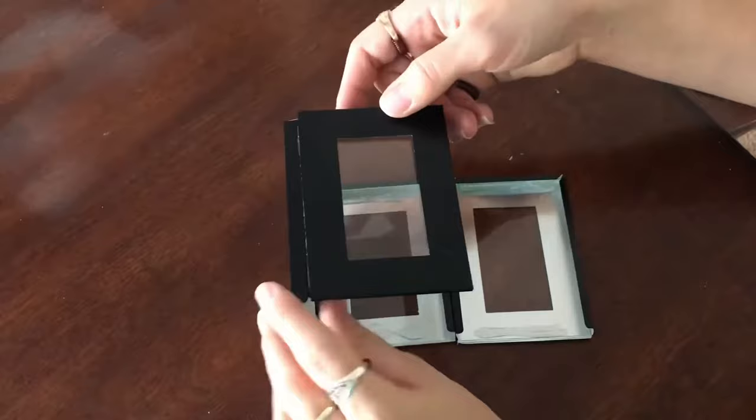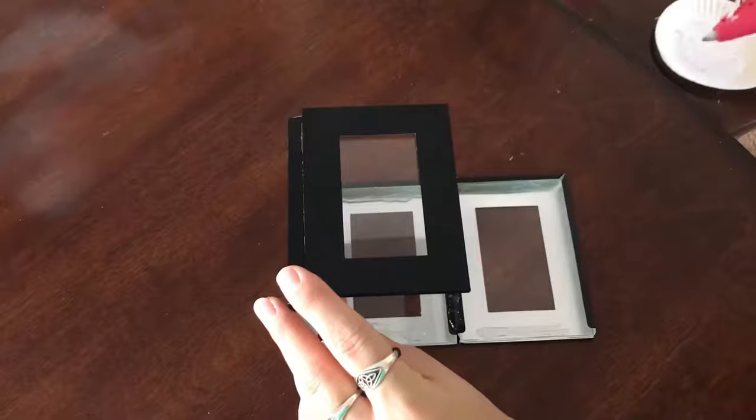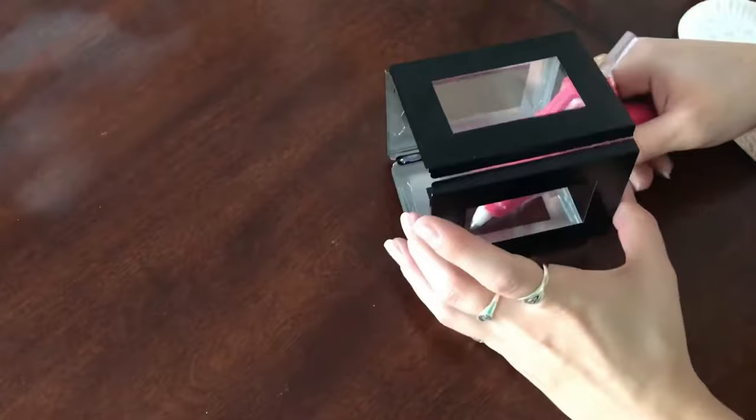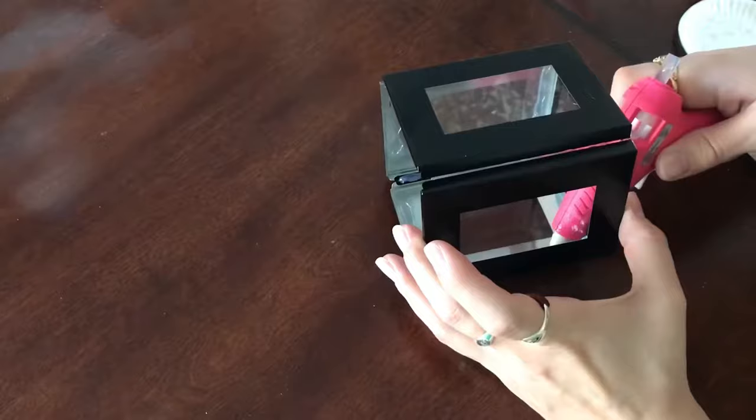Then attach the final piece. I did it with a flat edge and a bead down the center and holding it up. When that dried, I had kind of a box shape. So I just flipped it over and tried to fit the glue gun in between the little corner pieces, the little edges there. I got a bead of glue holding both of those together as well, and held that until it dried so that it would maintain its box shape.